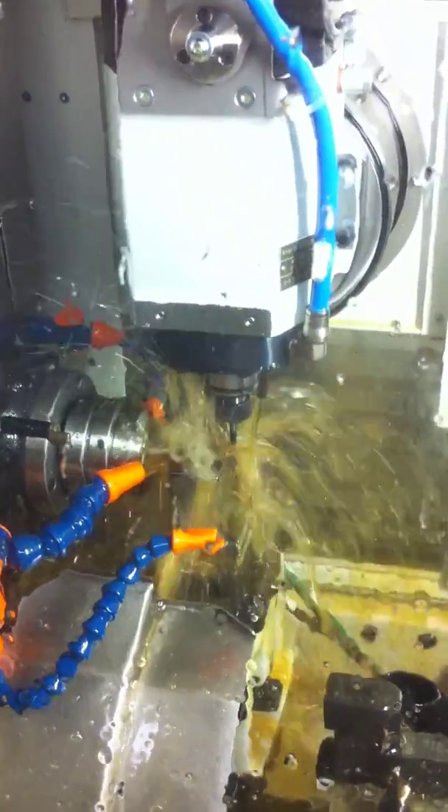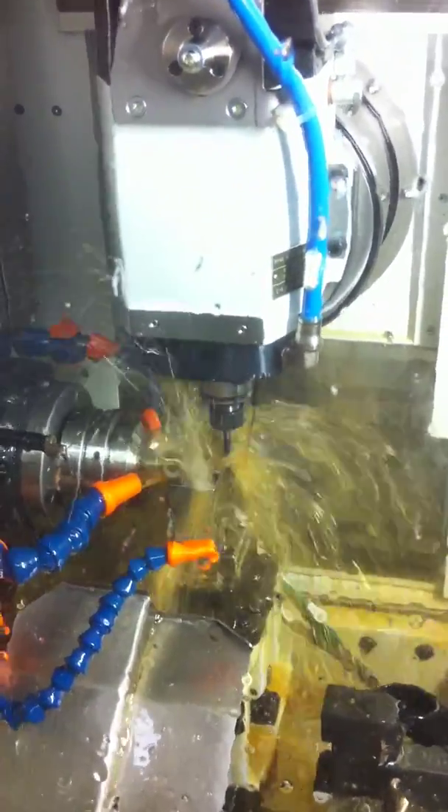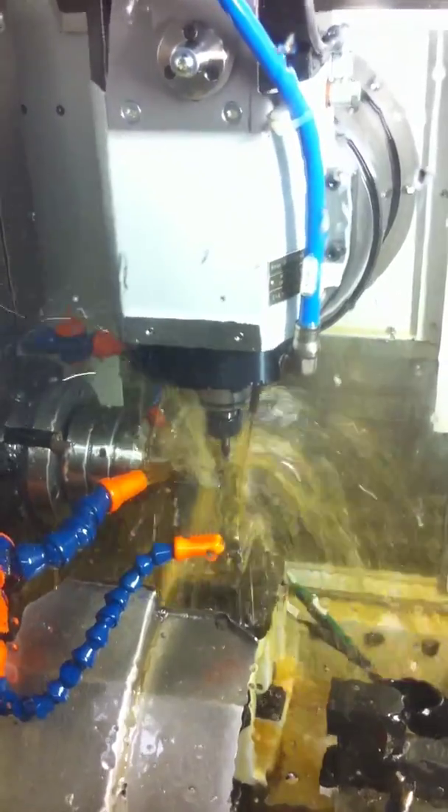Quarter ball, 10,000 RPM, 3,600 millimeters a minute, half a millimeter step over.